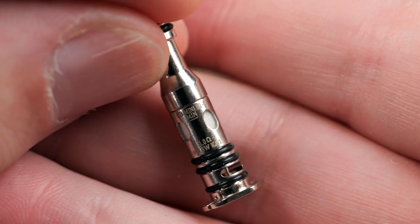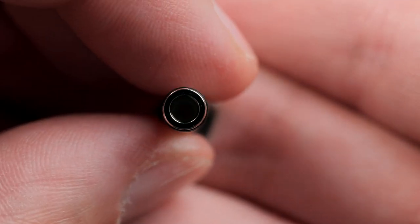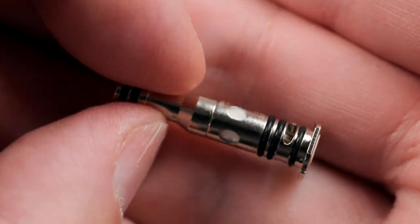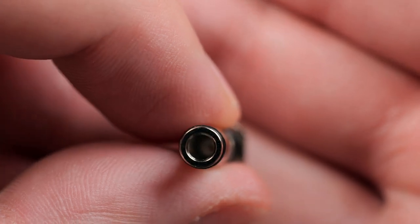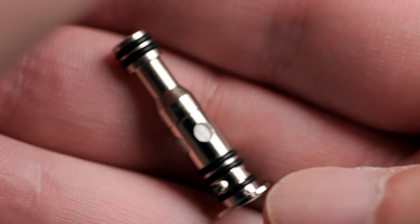This one right here is the 1 ohm — the writing is really small. These are Kanthal coils. Inside it has a very, very long chimney. The other coil you get is the 0.8 ohm, which is supposed to have a little bit looser airflow, but you can of course adjust the airflow on the pod.